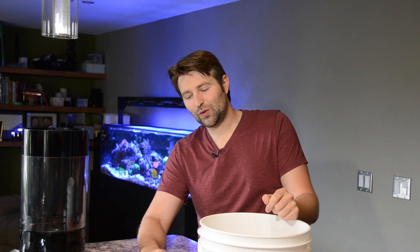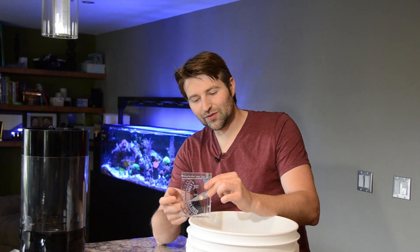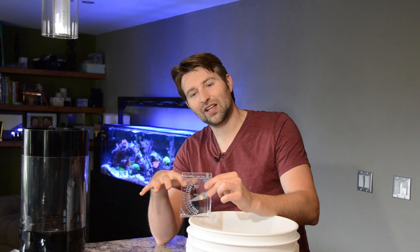Once you have it mixed up, you'll check it with what's called a hydrometer. Most kits come with these, and all you do is pour water in it and let it sit and wait and see where the needle balances out. These can be a little bit finicky because if air bubbles attach to it, it can play with it, so you want to give it a few taps and just let it sit for a minute and see where it levels out.